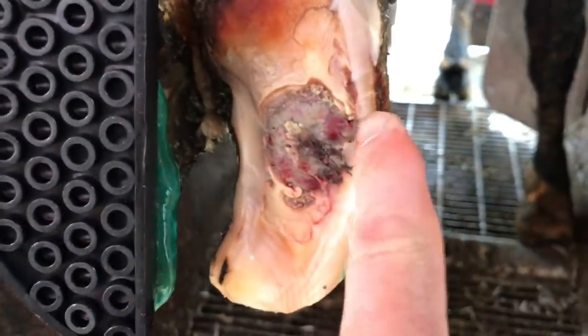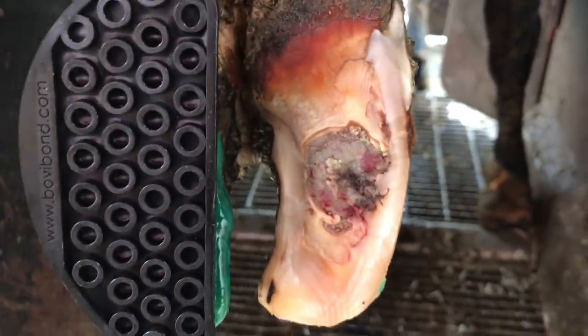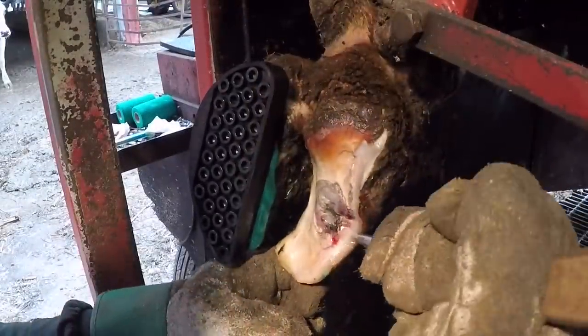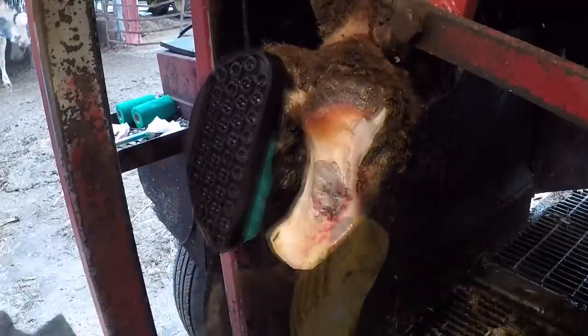Now you can see that lesion. I've still got some more work to do around that white line area, along that outside wall that I need to clear away to fully expose the lesion. Then we're going to get some salicylic acid on this — it's obviously got some dermatitis going on in there as well. We're going to get that cleaned up and we'll get her back to the barn.